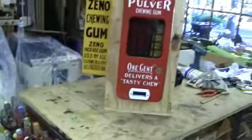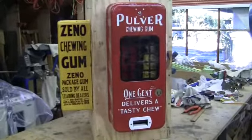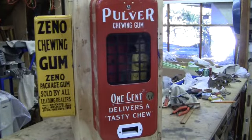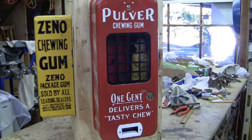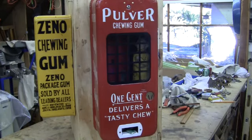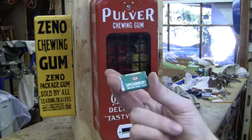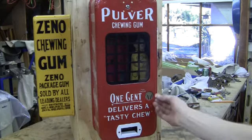I'll put it on the tripod here and watch the machine run. The machine works both sides. If you're able to find the correct gum for it, you should be able to get it to vend. Remember, these machines are old and you have to have the right gum and be able to work with the machine if it jams up. This is the kind of gum you need to get — you can find it every so often on eBay, though it does get expensive.